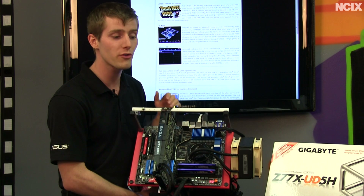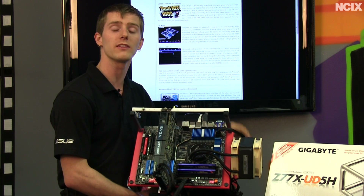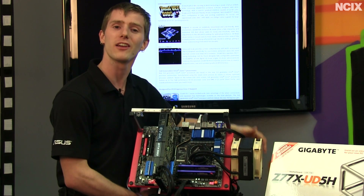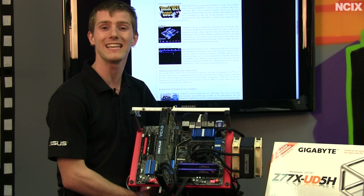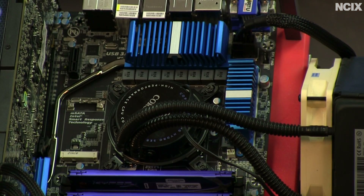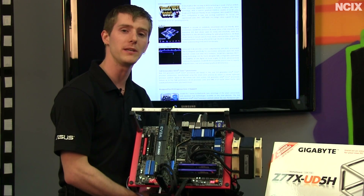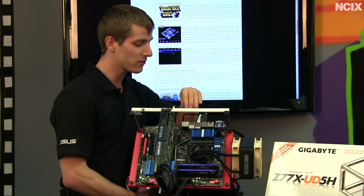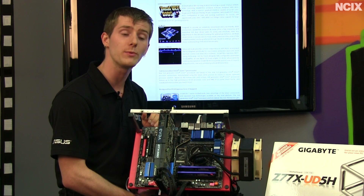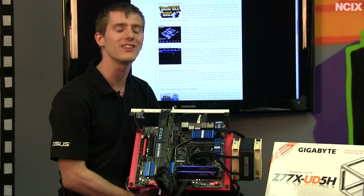There's the evolution of their Ultra Durable technology — we've got UD4, which includes a completely redesigned glass fabric PCB that allows it to have better moisture protection. So if you're in a humid climate such as Hong Kong, you're going to be more resilient to moisture in the air, as well as improving resistance to electrostatic discharge. 3D Power is their way of saying they have digital power on the memory, CPU, integrated GPU, and the VTT of the CPU. It's also got Intel LAN as opposed to third-party LAN, and it has headphone amplified onboard audio, which we've seen on the G1 series of boards before, but not yet on a simple UDX series board.